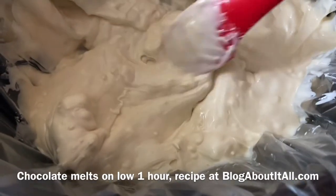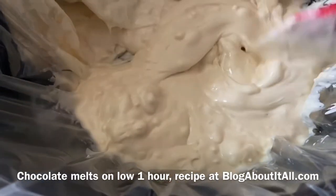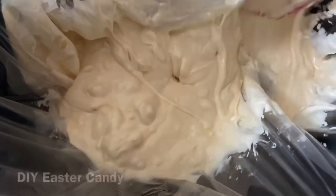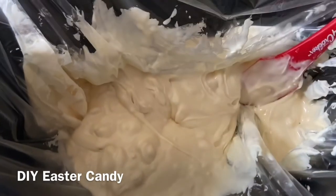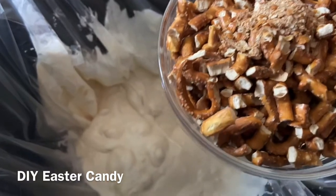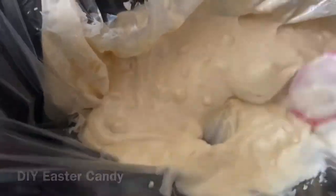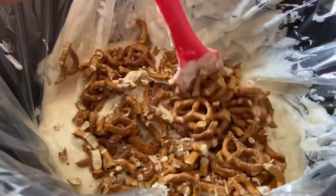We made candy bark in the crock pot — this is one of our favorite easy treats to make. We usually make it festive for Christmas and Halloween, and now we're doing it for Easter. We have our yummy Easter M&Ms and broken pretzels to toss in. I would add peanuts, but my kiddos don't like them, so we're skipping peanuts on this Easter batch.